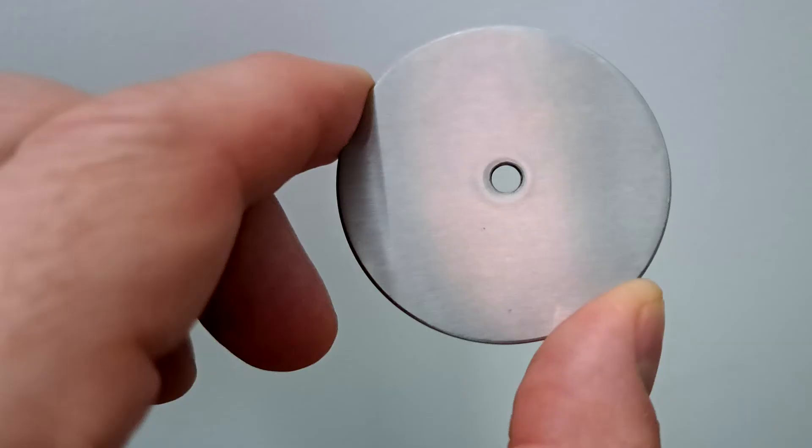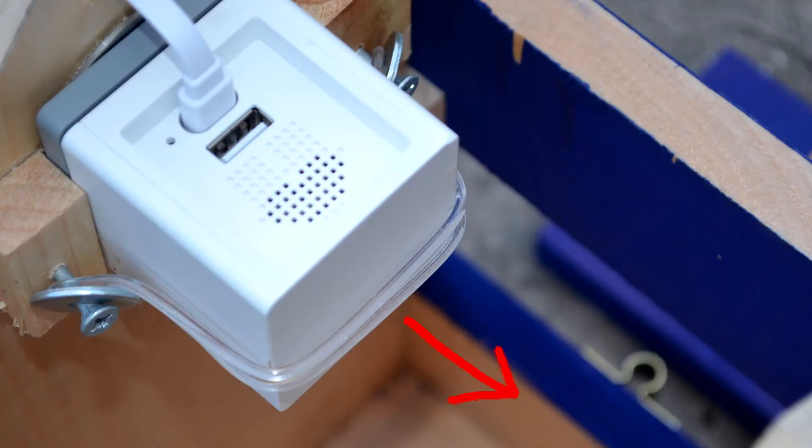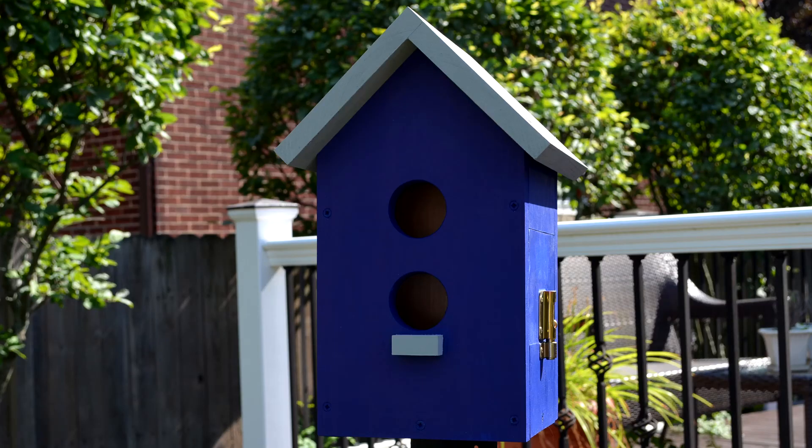I installed the magnet backwards, unfortunately, so I'd need to remove it and flip it over the other way so the recessed hole for the screw is facing outwards. On top of that, I may move the camera more forward so you can see the entry hole into the birdhouse. The last item is adding plexiglass to add more separation between the birds and the equipment.